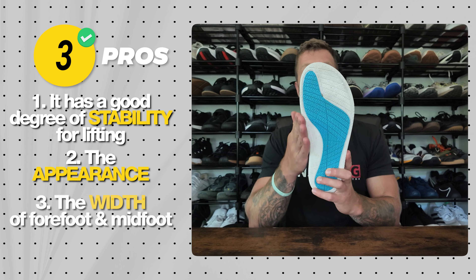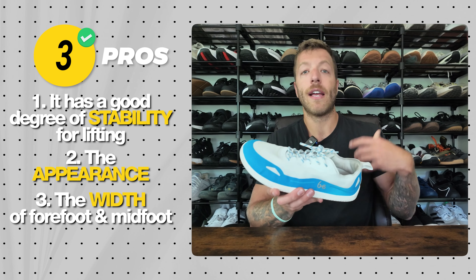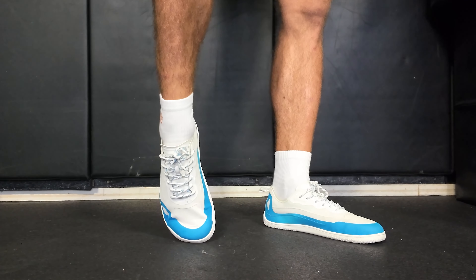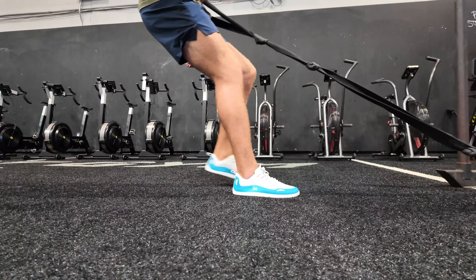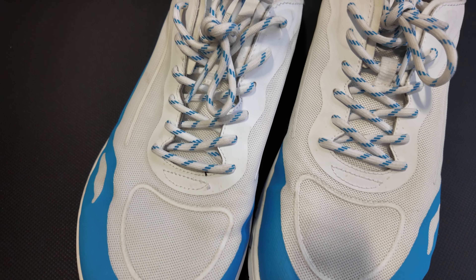The third thing to like is the width of the forefoot and midfoot. This is a great option if you have an exceptionally wide foot. If you find shoes like Zero Shoes feel a little narrow, this can give you more room. The upper volume is decent and the toe box allows your toes to splay and your feet to do their thing.